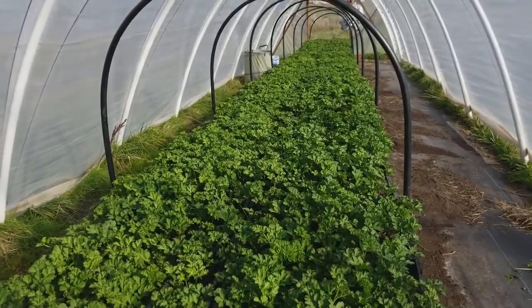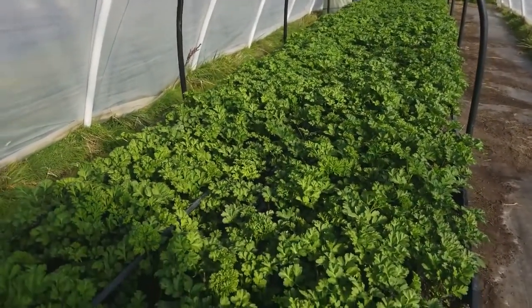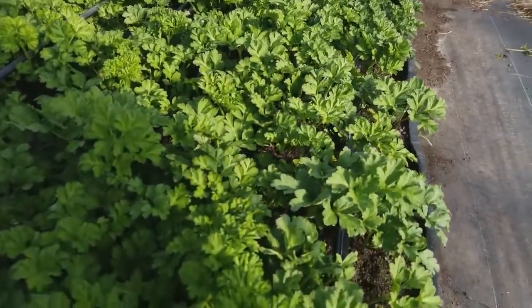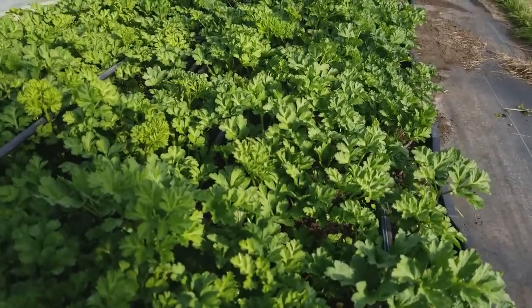We're going to do a little bit of foliar feeding to try to get them maybe a little bit bushier. But if all holds well, we may be cutting on these guys by mid-January, which has really kind of been the hope.